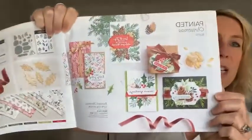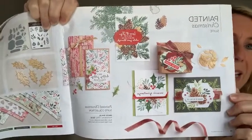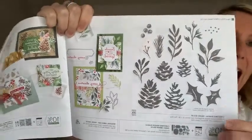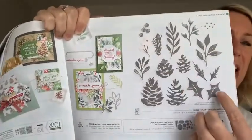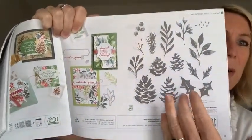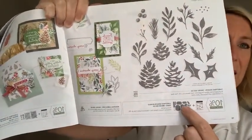These cards are part of the Painted Christmas Suite. I'm going to show you guys in the catalog — lots of gorgeous Christmassy, wintry imagery in that bundle. We are specifically playing with the Christmas Season stamp set. I also used the designer series paper, the ribbon, and the dies that coordinate with it, which are called the Seasonal Labels Dies.